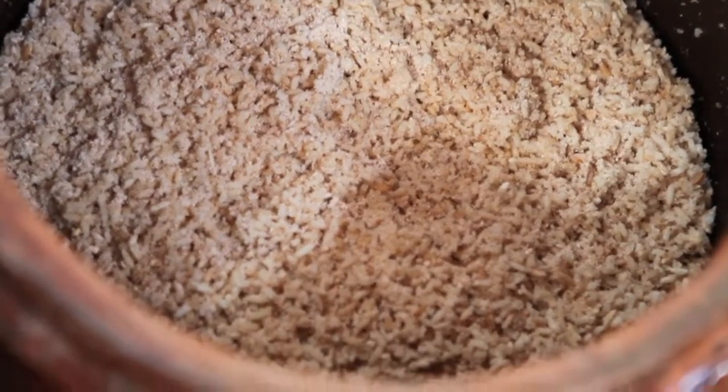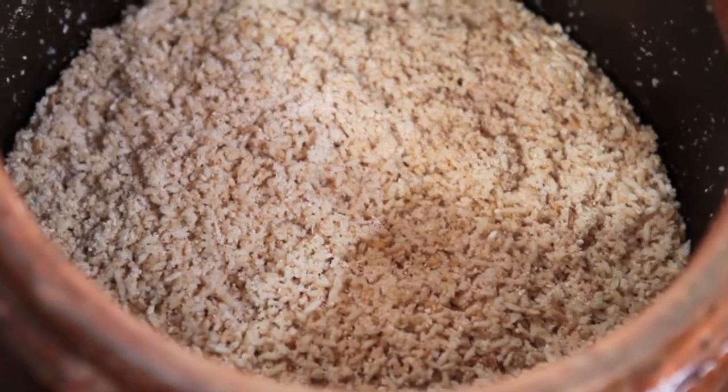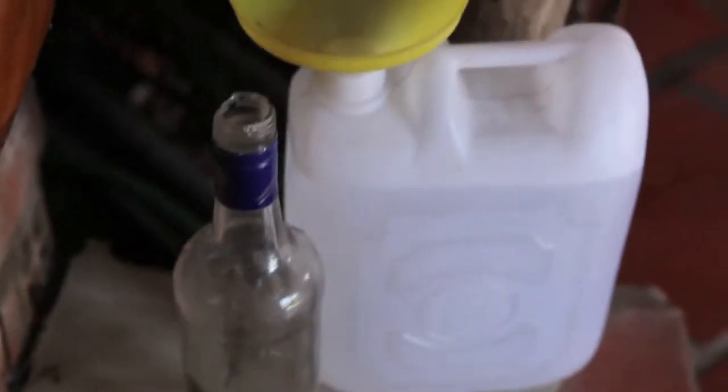The rice rams in Vietnam are prepared by fermenting rice with some yeast for a few days. The rice is then pressed to extract a liquid, which is distilled by heating with charcoal and passed through water. The resulting liquid is collected in plastic jars.